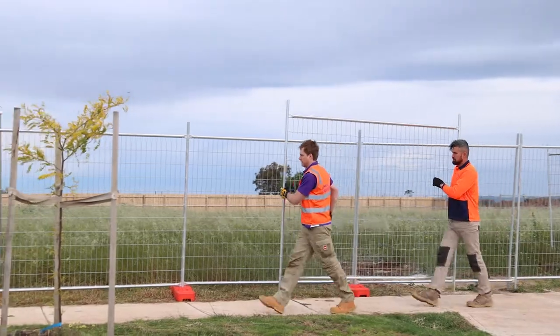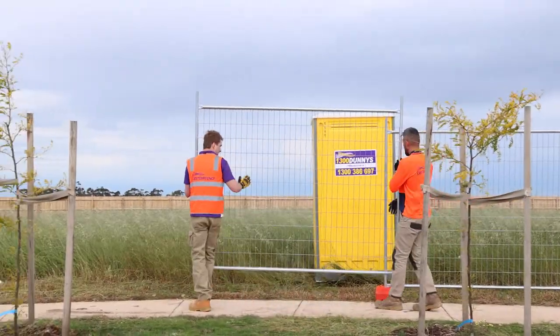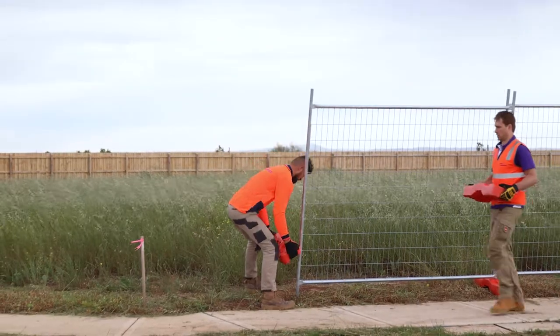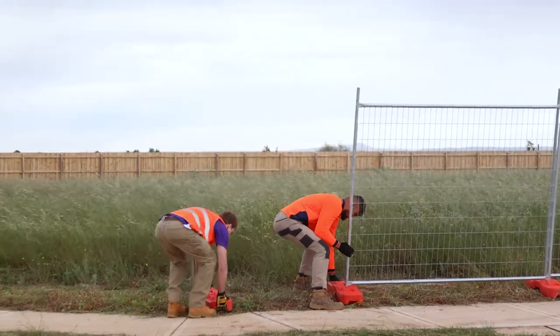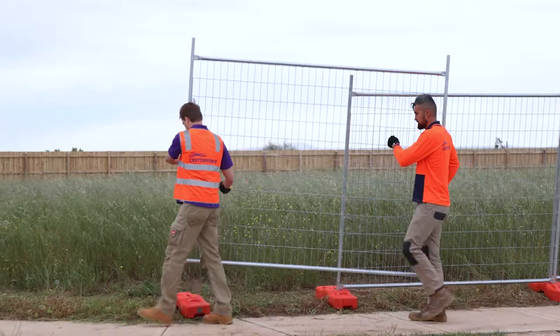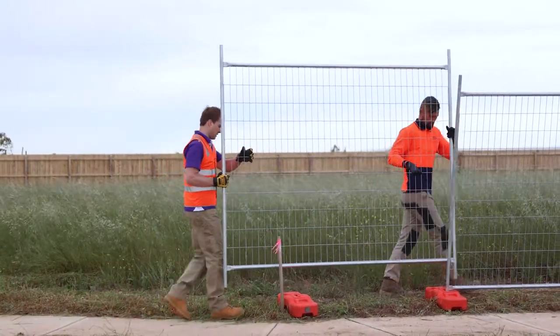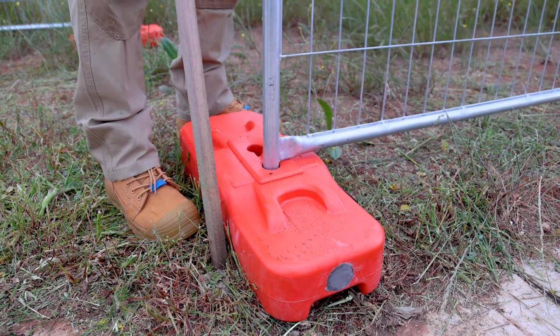Continue to build the fence following the same steps until you get one or less than one panel distance away from the side fence line. Place the last front foot on the left side corner boundary, again making sure the foot is running perpendicular to the line of the front fence. Install the front left corner panel in the front hole of the foot — this may not line up with your second last foot hole, but it needs to be in the front hole to allow for the return panel.